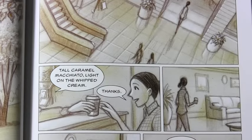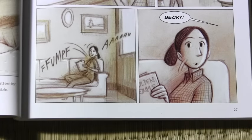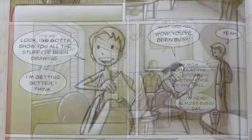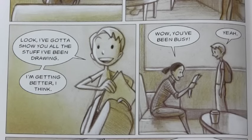Tall caramel macchiato, light on the whipped cream. Thanks. Becky! It's me, David, remember? Hey David, what are you doing here? My mom works at the bookstore on the other side of the mall. I'm here almost every day. Look, I've got to show you all the stuff I've been drawing. I'm getting better, I think. Wow, you've been busy. Yeah.